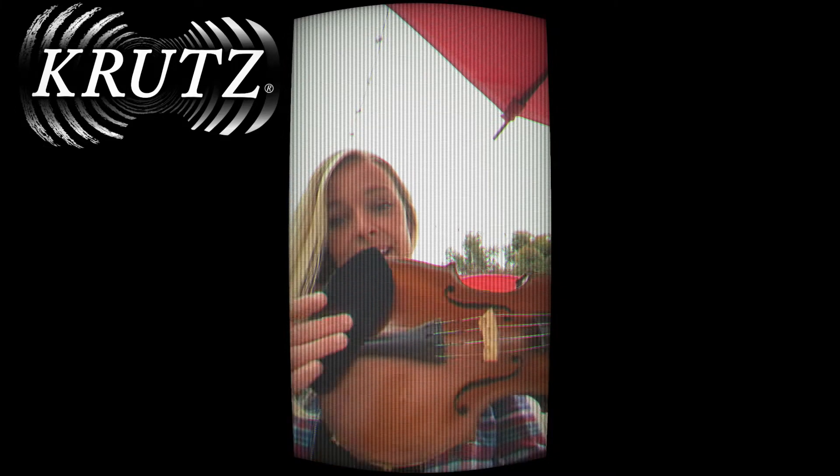Hi, this is Jessica Hattie, the Crit Strings brand ambassador. Today I have a fun little tip that I got from my student in South Carolina. During the summertime when it gets hot and humid, especially when we're practicing, I add a little black anklet sock over my chin rest.